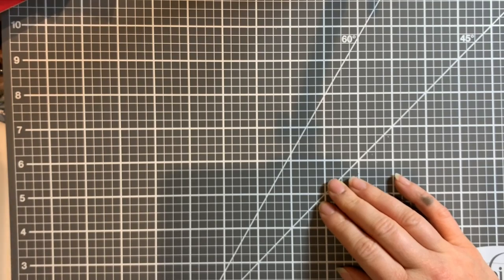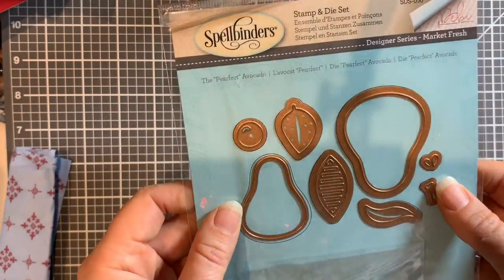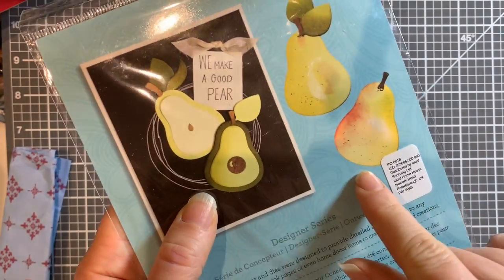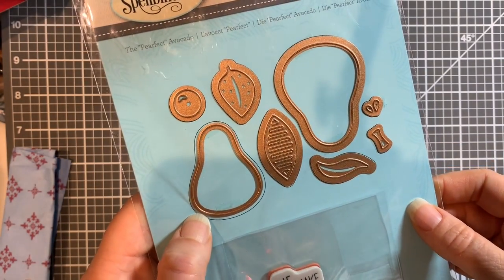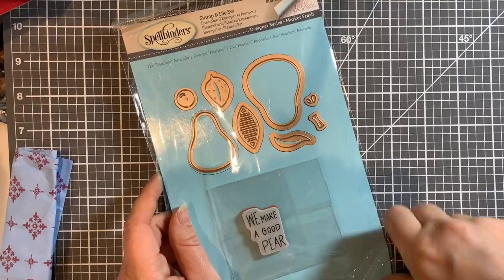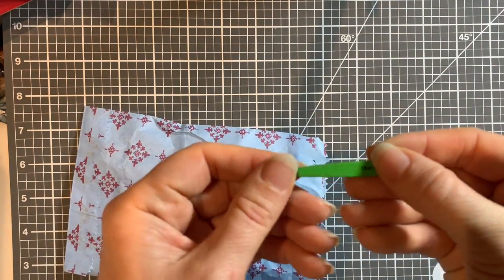I got one of these for £2 - it's a stamp and die set called 'The Perfect Avocado'. It's like an avocado or a pear - presumably it can be both. I really like the way they've done it, looks a bit like watercolour. I'm not that fussed about the stamp but I really like the die - I'm a big avocado fan. Also in a cute little bag is just a mini set of tweezers.